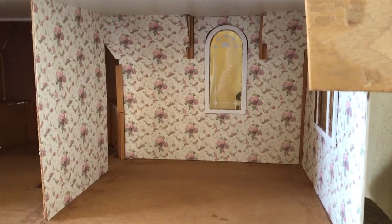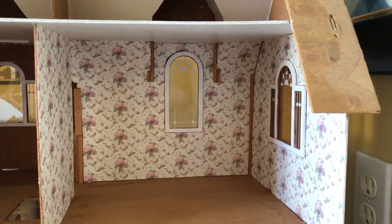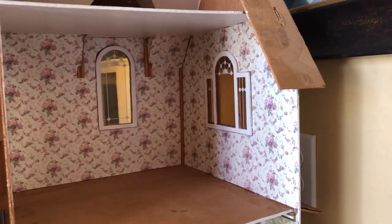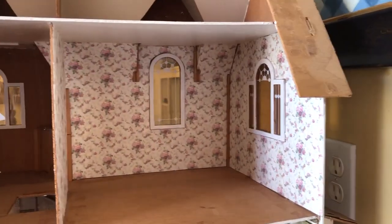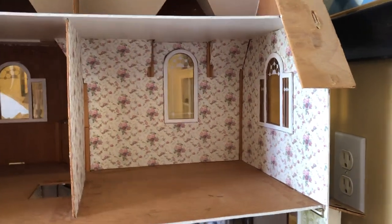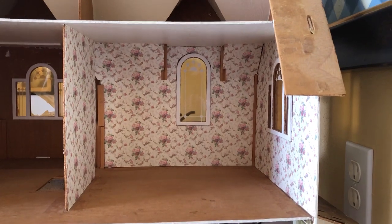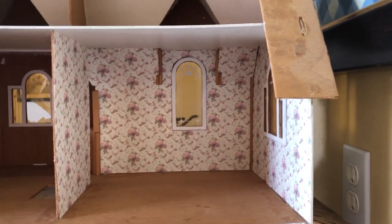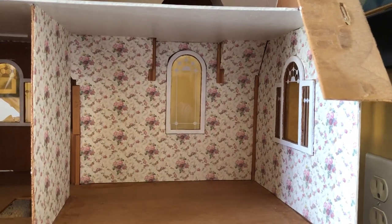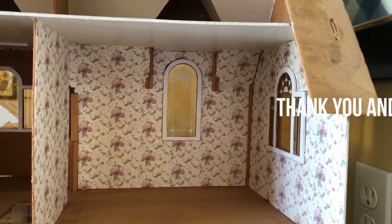We now have the walls of the master bedroom ready. It looks a little bit feminine, so we're going to have to get creative so that it's friendly for both the husband and the wife who will inhabit this bedroom. Stay with us — we will come back with the next step, which will be the crown molding and the baseboards. Thank you so much for watching.